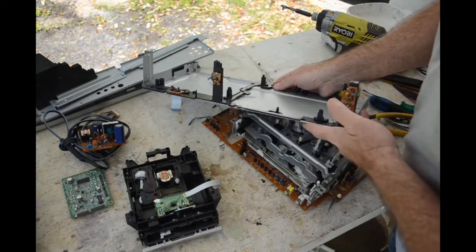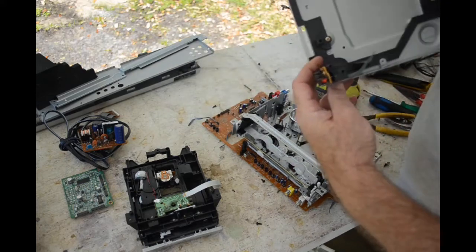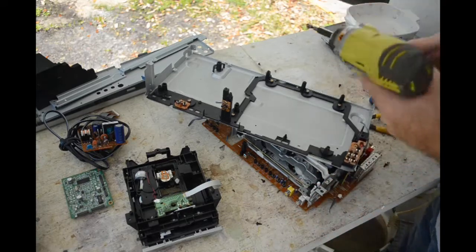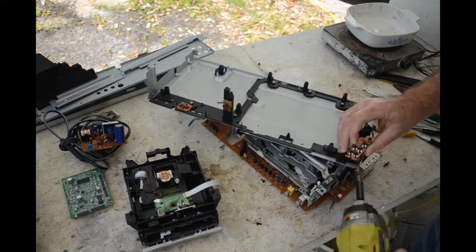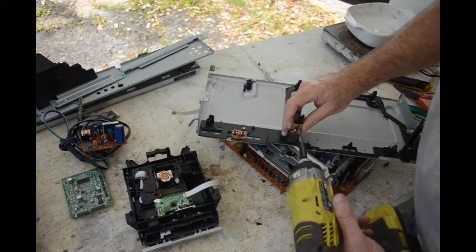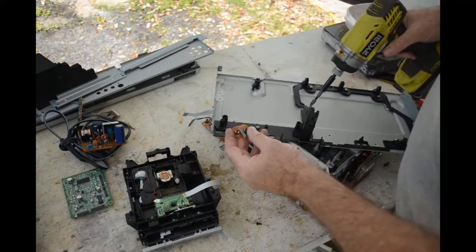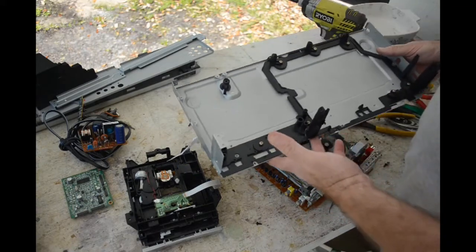I actually have a use for some of these little through-hole push-button switches. I'm getting into retrocomputing — I'm building a little Z80 retrocomputer. Back when I was playing around with Z80s, 8080s, and 8085s, it wasn't called retrocomputing, it was cutting edge stuff — yeah, I'm that old! I need some push buttons for reset, changing modes, and whatnot, so there's a couple of things knocked off the parts list. There's nothing else here — some plastic and steel going into recycling.